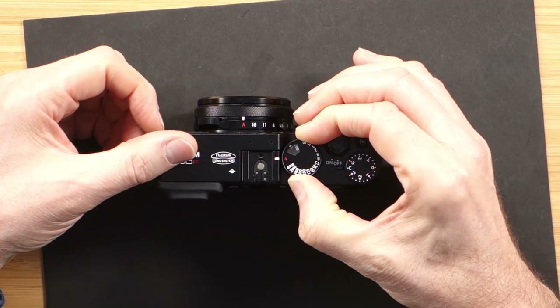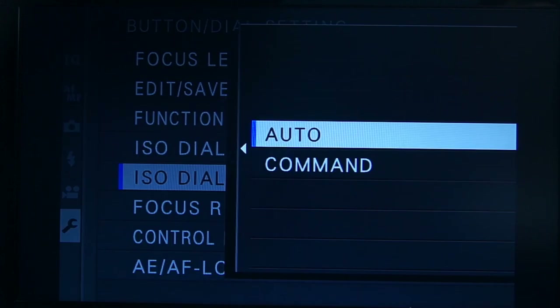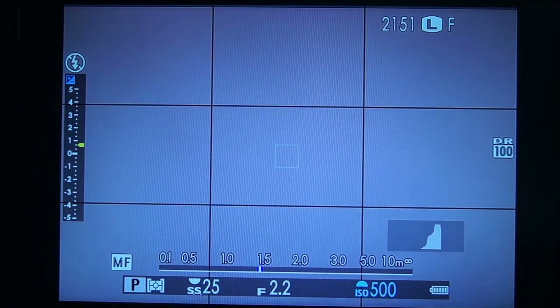The ISO dial on the X100F is the same as the ISO dial on the X-Pro. In order to use it you lift and rotate. Some people find this a little bit hard to use, and Fujifilm have built in a soft switching ISO method in this camera. In order to use it you need to go to the button dial settings and select ISO dial setting A. If you switch it to Command, now you leave the ISO dial on A, and the front dial provides you with ISO adjustments. You can select all ISO settings, including your three Auto-ISO presets.